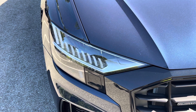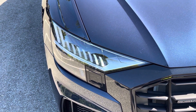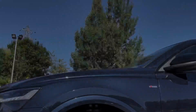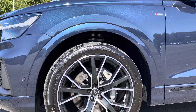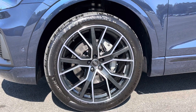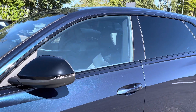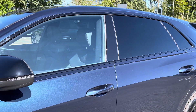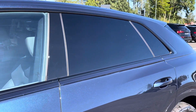Starting at the front of the car we have the striking Matrix LED headlights providing high quality illumination. Around the side we have the optional 22 inch 5 V-spoke star design alloy wheels, while there's black door mirrors and window trims for a sleek and stylish look.